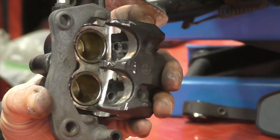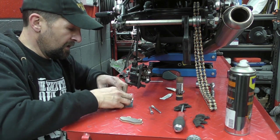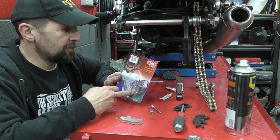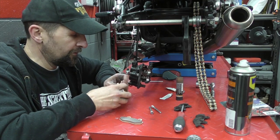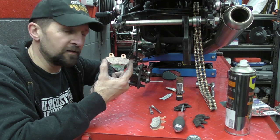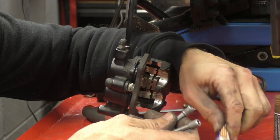Now everything's ready, pop the pads in. I've gone for EBC double-H sintered pads. I did a whole video on sintered pads previously — suffice to say these are a harder material, they bite harder and give more feel and feedback. Take a little copper grease just on the threads of the pins — nowhere else. That will be clear the first time you try to get a seized pin out. Always put copper grease on the pin threads as they will seize otherwise.